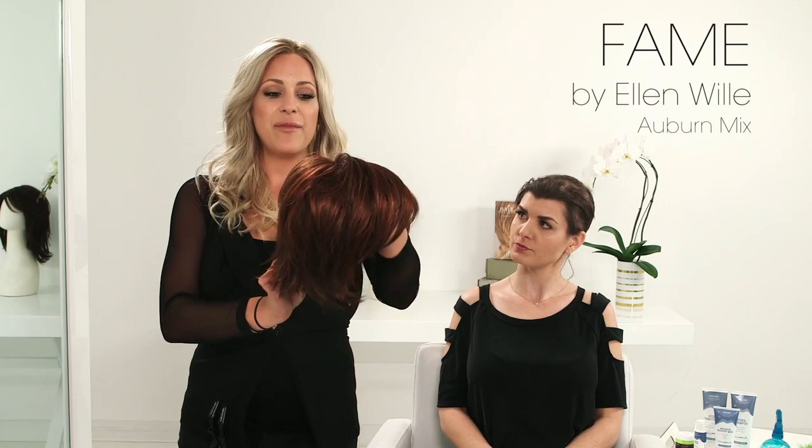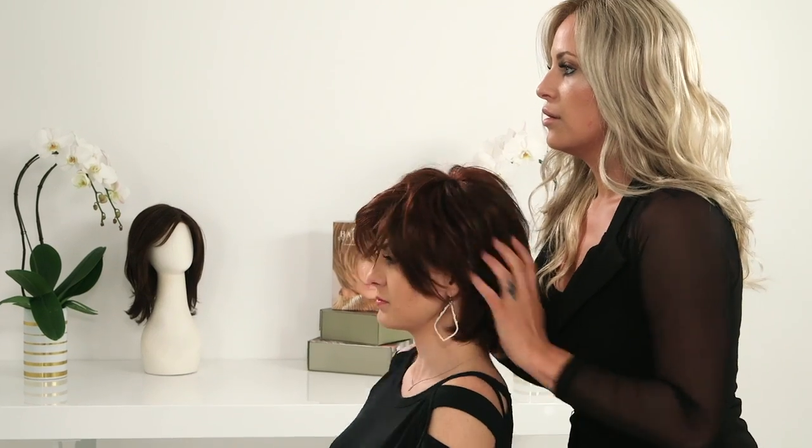This is the style Fame by Ellen Villa. The Fame style is able to be styled multiple ways depending upon your mood really, but it has lots of texture and lots of movement — very lightweight and trendy.